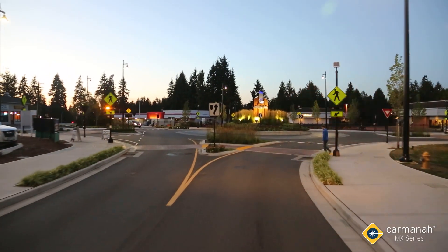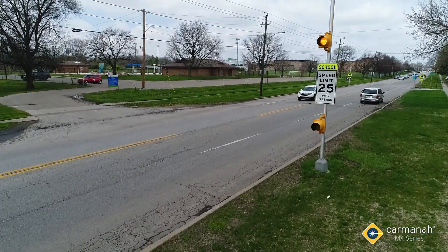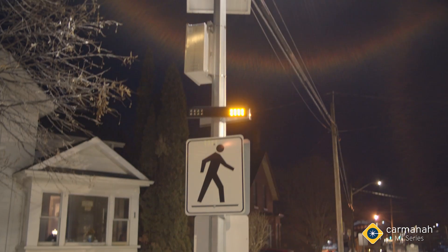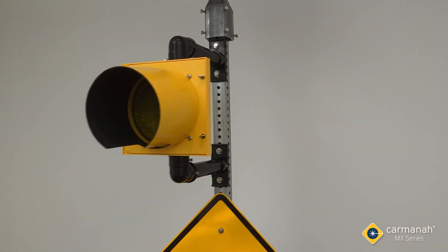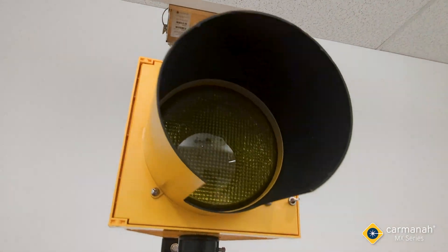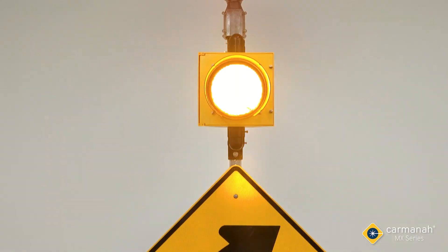For over 20 years, cities and agencies have trusted Carmana to provide them with safe, efficient and sustainable transportation solutions. Our beacons and signs have set the industry standard for high performance and low power systems that are durable and easy to install. Carmana's MX series builds on that foundation to now provide cities with a better way to monitor, control and gather data from traffic safety systems.